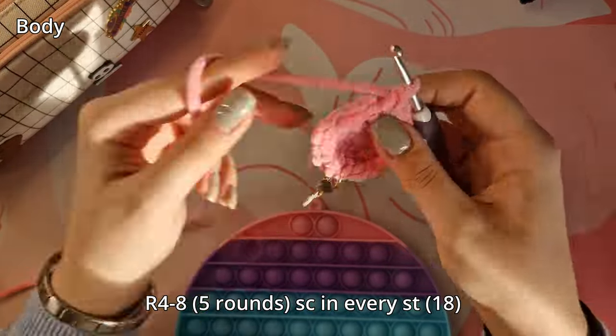Thank you so much for watching. Now you can make your own little Junimo! I really want to see you guys trying them out — tag me on Instagram, my name is the same as on YouTube. Thank you guys for watching!